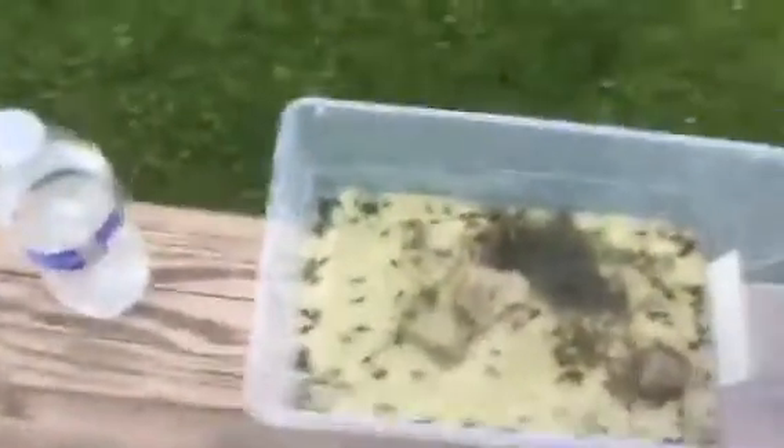What is up guys, today I am filming my American toad tadpoles. I caught these near my local pond at a park, and there's about a hundred in there, probably more.